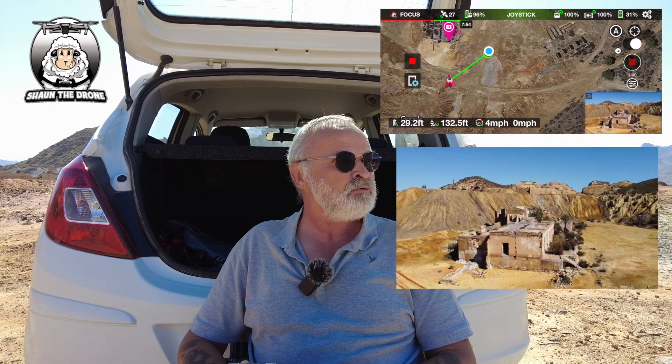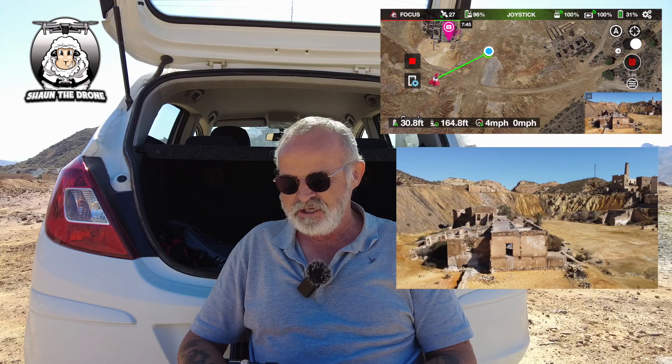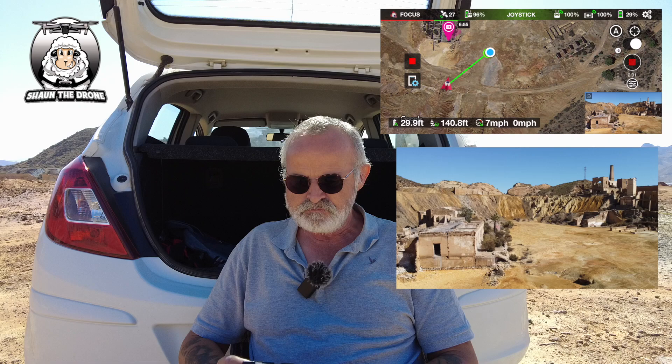Just keep it steady, and as always, always keep an eye on the drone as well. I've got no problems today. If I bring it around to the right, you can see it turning already. And it's as simple as that — very, very handy, I must say.